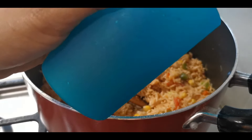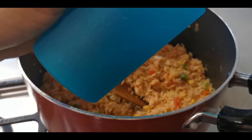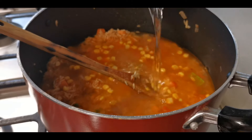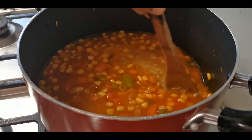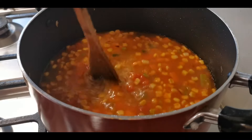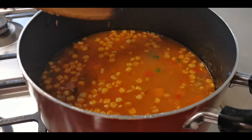Add 2 to 5 glasses of water and mix it. Cook on medium to high flame and bring it to a boil. We will add cilantro and celery.